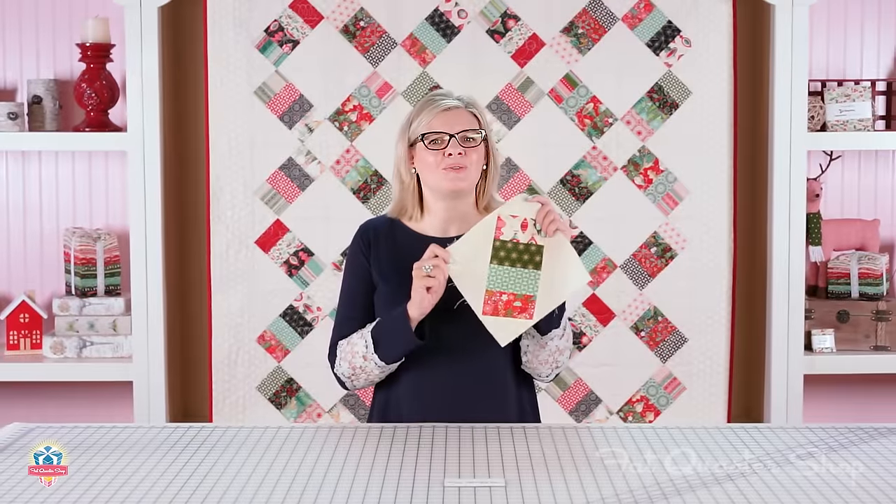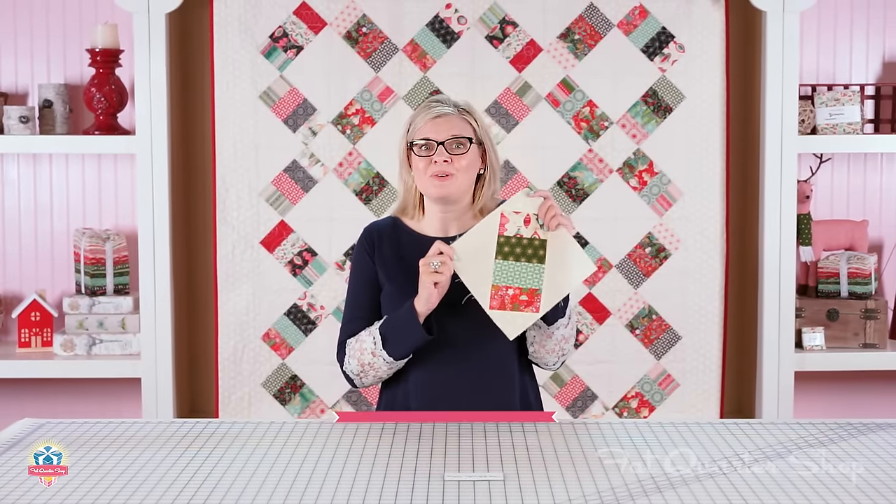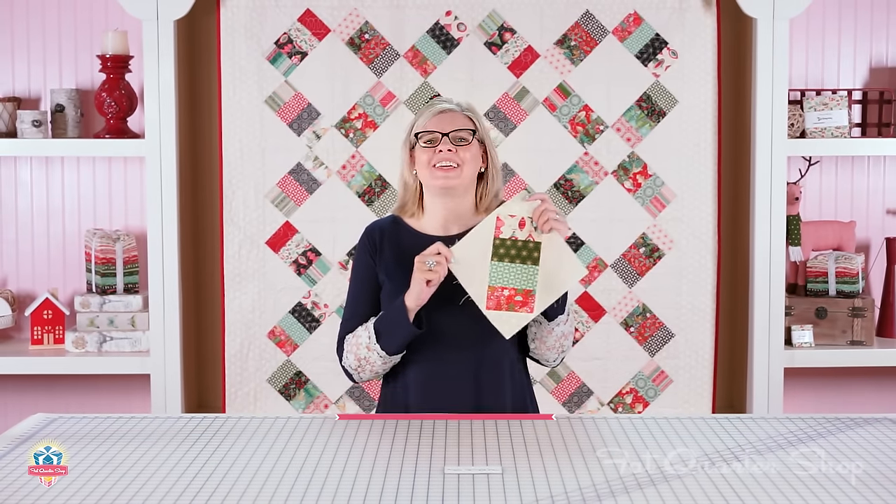We hope you love the Jelly Roll Railway Quilt. Make sure to hashtag Jelly Roll Railway — I can't wait to see all of your quilts. I'll see you next time, bye-bye!